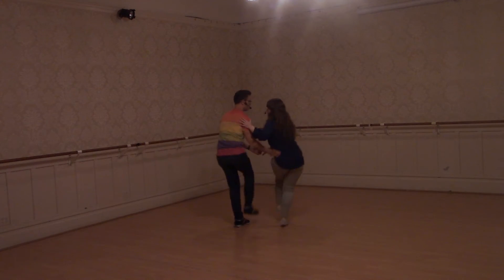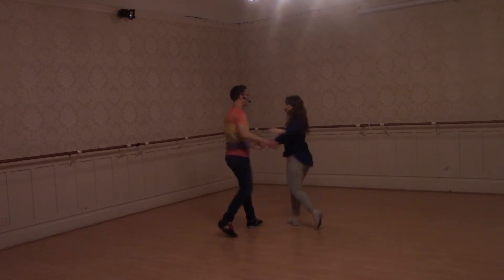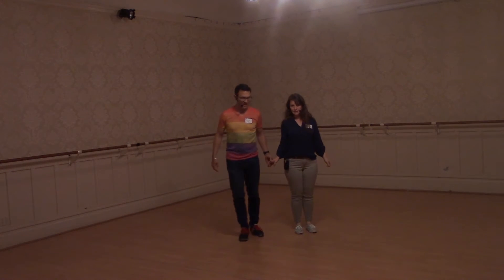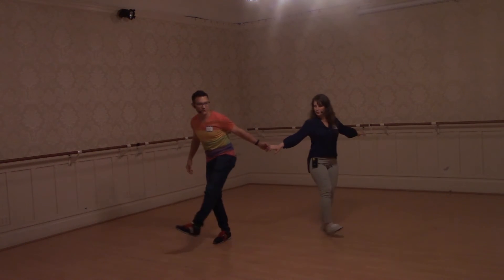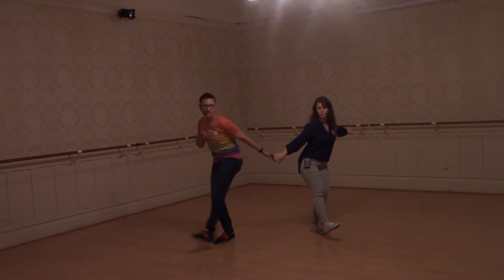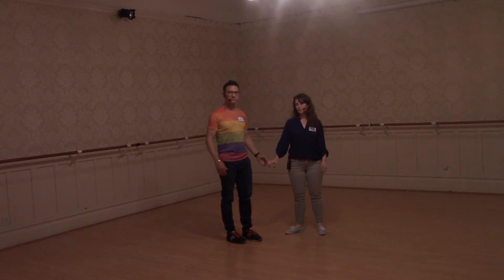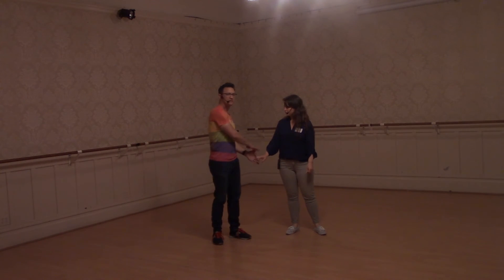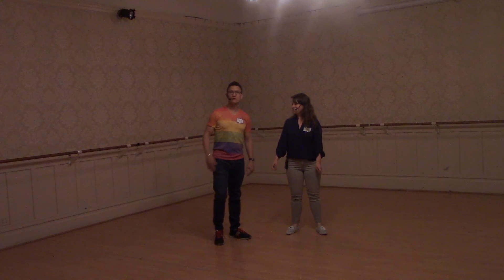Something that really helps me here with balance — that we didn't get to talk about in class — is when I come out here, I'm sort of stepping away from my partner a little bit so there's more space between us, as opposed to just kicking back. When we open up and kick, we get this stretch that helps us bounce off and turn back in. Try to look for that when you're doing this, and keep this arm nice and relaxed. If you don't have your own balance and you're using your partner for balance, it's going to make it hard for both of you.